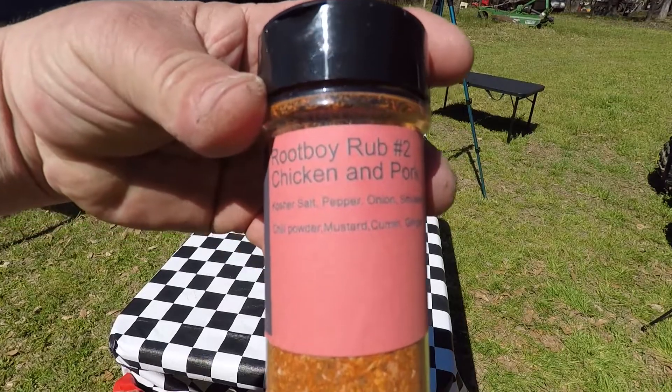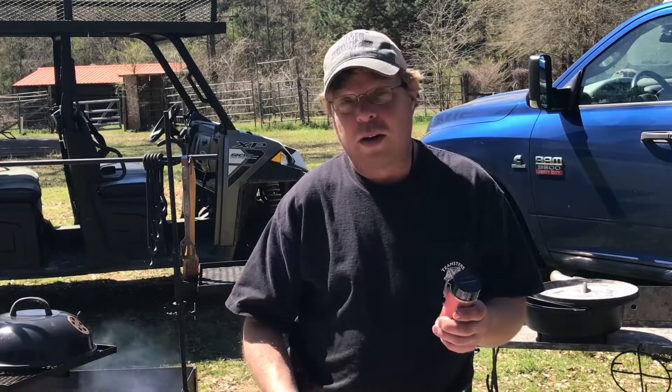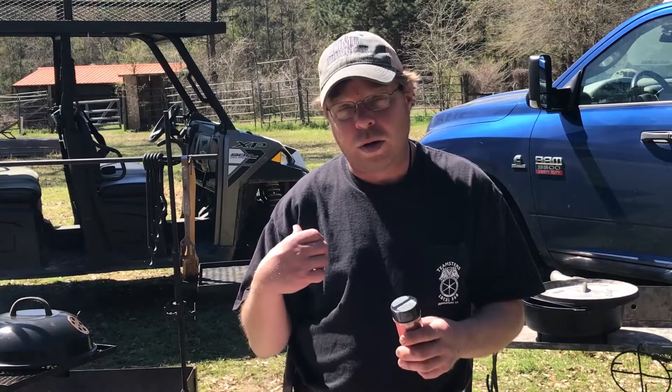We got our Root Boy Rub Number Two for chicken and pork. We have a nice slab of pork ribs. We're going to get that seasoned up and get it on the grill.